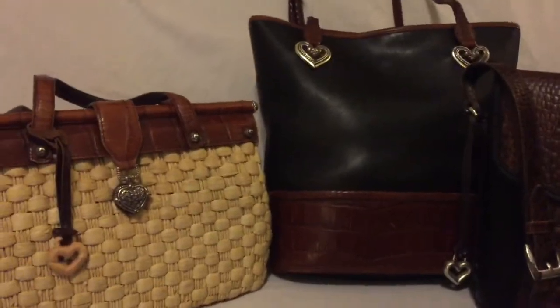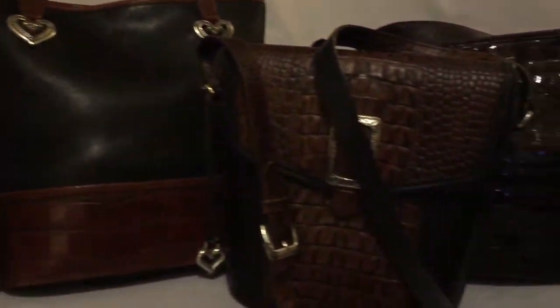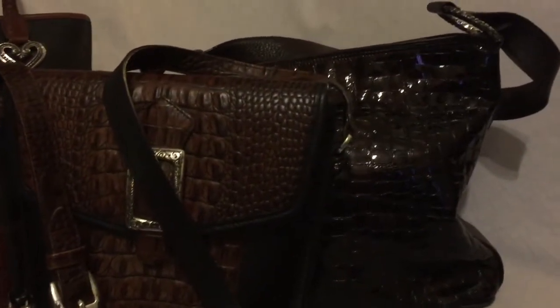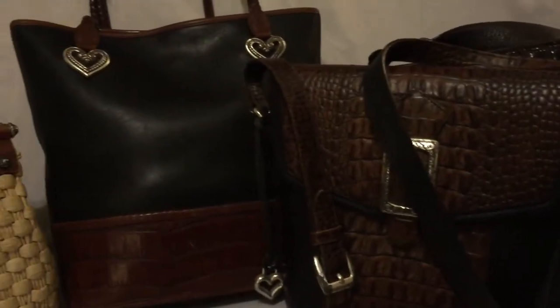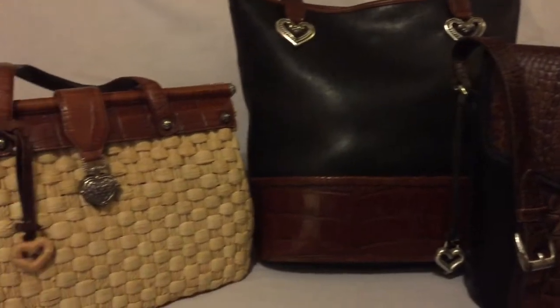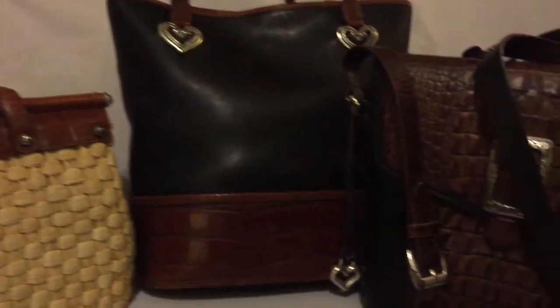Hey YouTube, it's me Loretta coming to you today with a video on my Brighton collection. Yes, honey, I'm a lover of many handbags. Brighton has been a bag that I have been a buyer of for years. And the majority of — I think all of these came from secondhand shops.